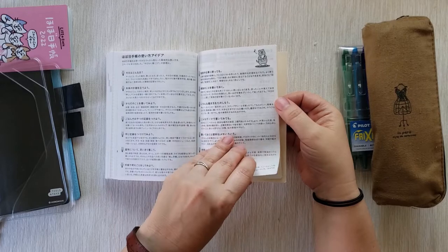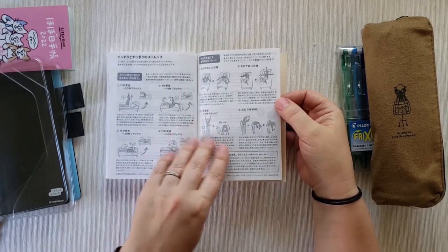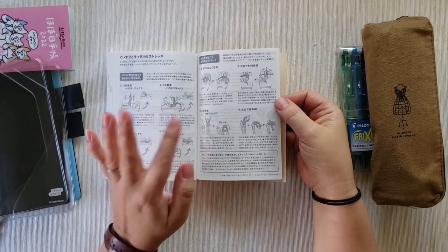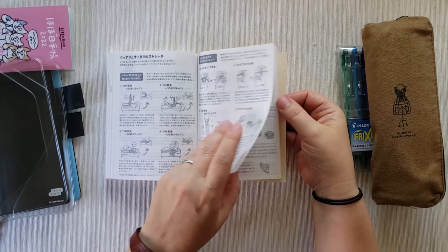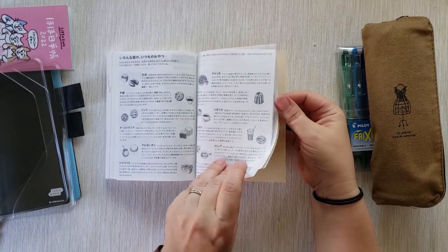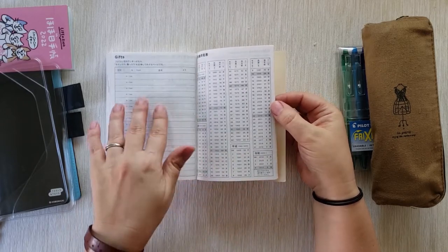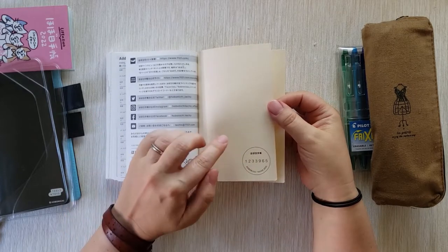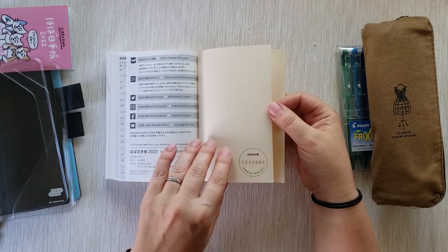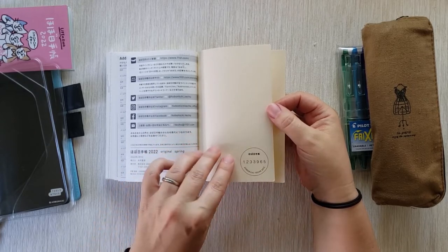There are some fun sea creatures and what I imagine are wise sayings — I'll use Google Translate to read them. There are also different stretches throughout the day, even stretches in bed for when you need to stretch but don't want to get up in the morning, and some fun food illustrations. There's a metrics section and a list for gift ideas for loved ones. Every Hobonichi Techo has a unique serial number, which makes you feel like this is not just any notebook — it's important and unique.